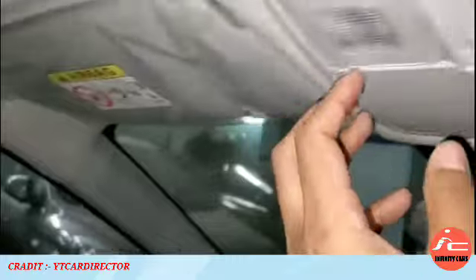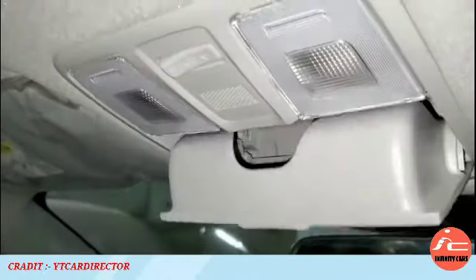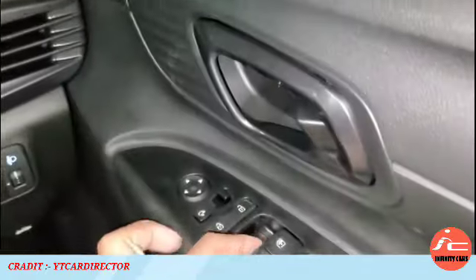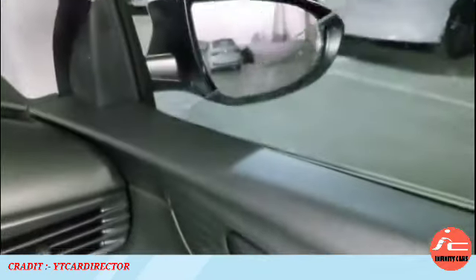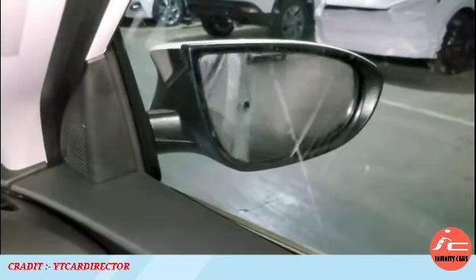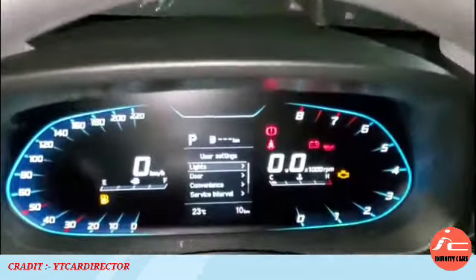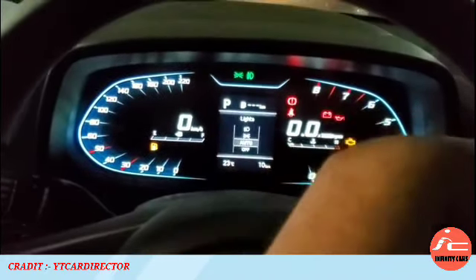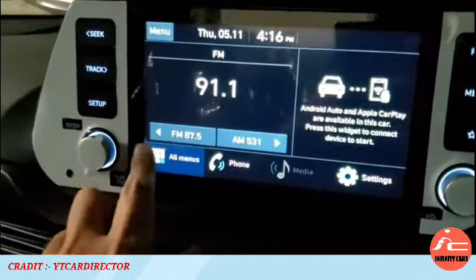You will see a vanity mirror on the passenger side sun visor, two reading lights with halogen bulbs, a sunglass holder, a Bluetooth mic, and an adjustable IRVM. There is also a ticket holder feature and an anti-pinch feature on the driver side window. Auto-foldable ORVMs are a feature of the sports variant and upper variants. The left-hand side has a digital fuel meter and the right-hand side has a digital temperature meter. Here you will also see the 8-inch touchscreen infotainment system.